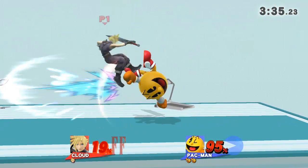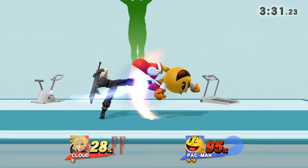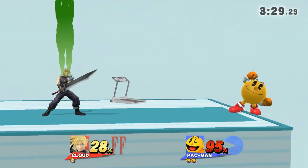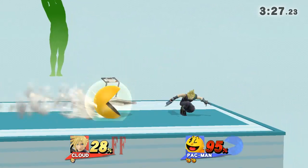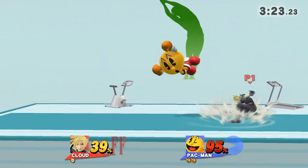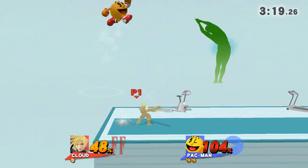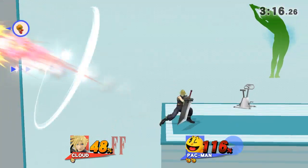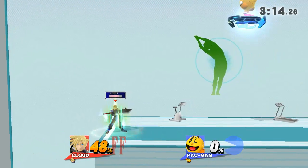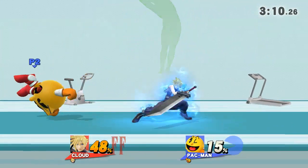Watch the flow of my movements as I demonstrate. Feel the stretch on your side. Now return to your original position.